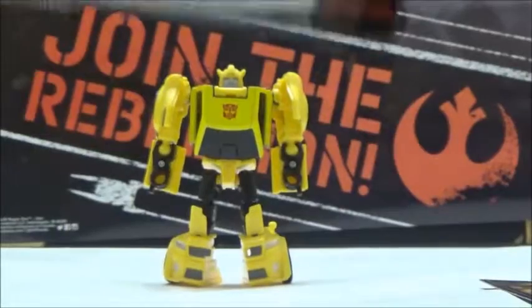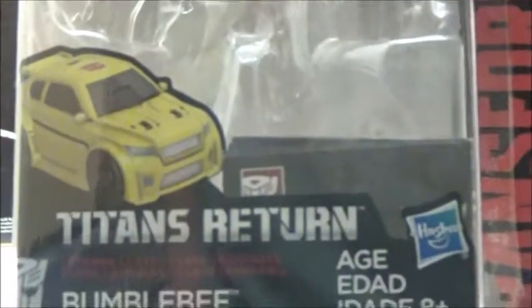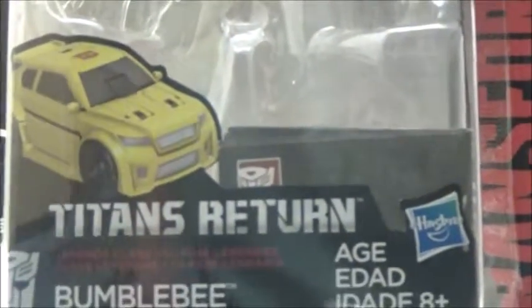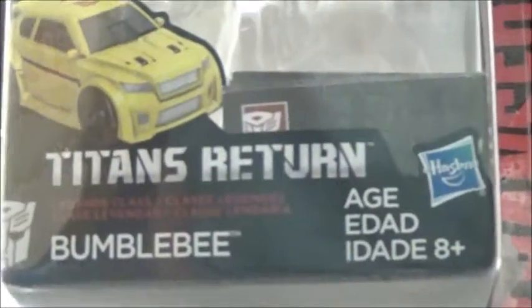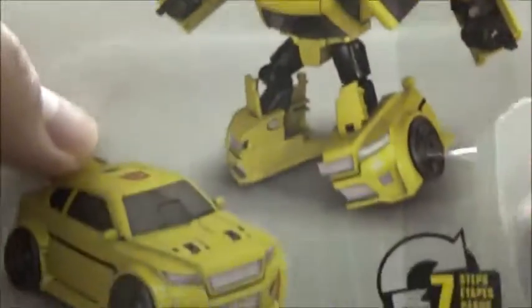Now we're going to take a look at the box. The box shows his vehicle mode, and while it's not quite the Volkswagen that he was in the original design for obvious licensing reasons, it is a pretty decent update in card form for Bumblebee. There's a picture of Bumblebee there, and he transforms in seven steps with the bio as normal.